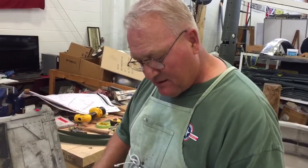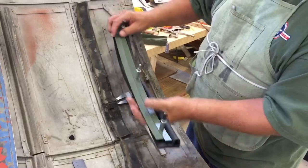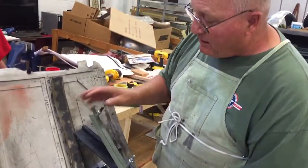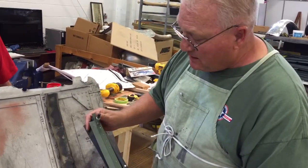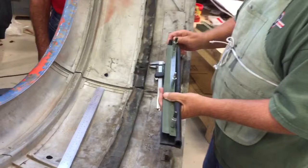We're making the rubber seals and how they attach to the cowling — on the inside of the engine cowling. In the process, we got the printout and were making the parts. Then we got an old cowling out, and that old cowling is not like the print.